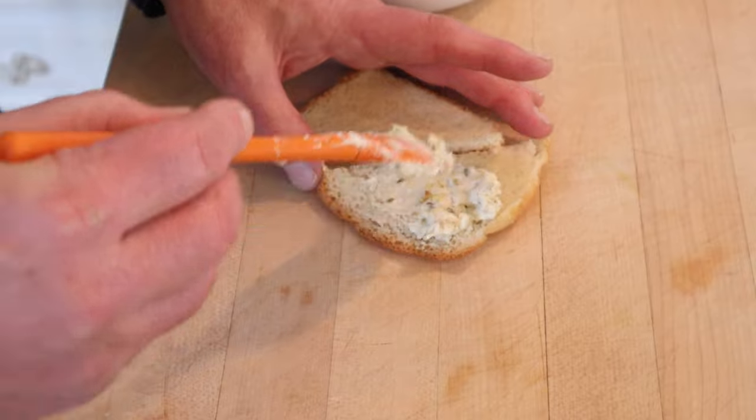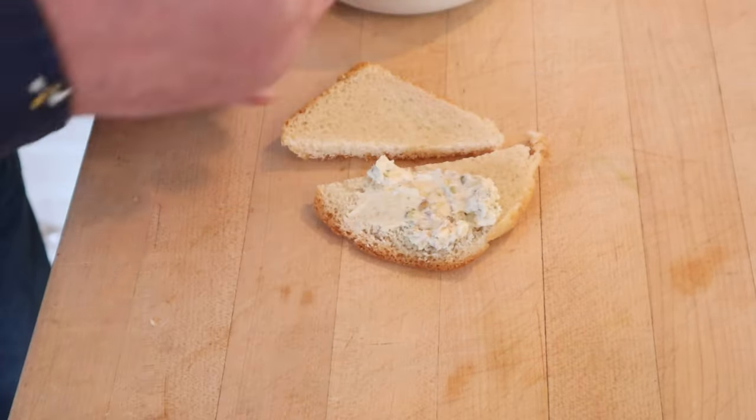Now we put that on the bread. And yeah, I'm using the butts. I figure this is a pretty assertive tasting sandwich — it can handle it. Okay, let's give this cheese and pistachio sandwich a go.